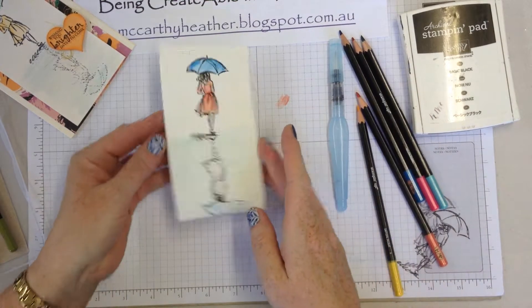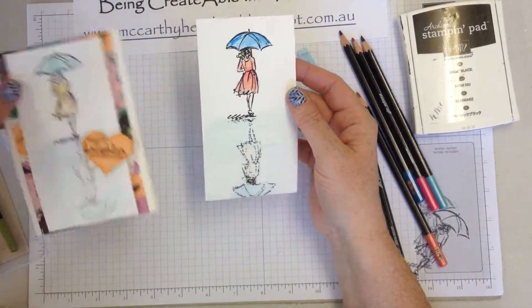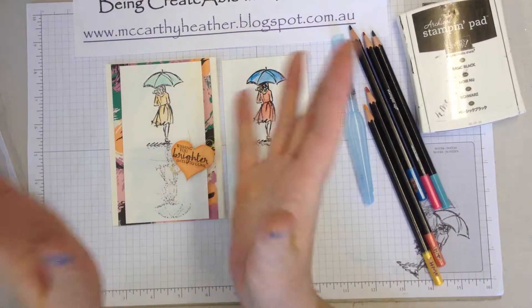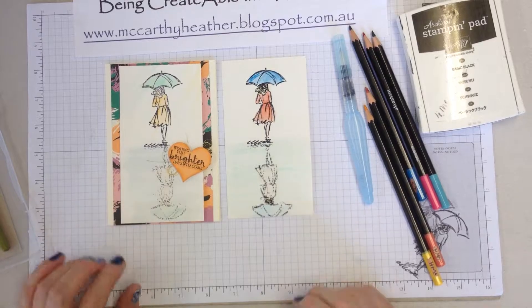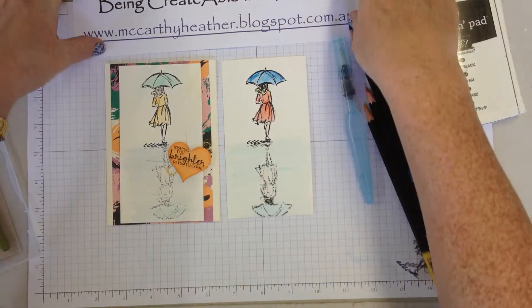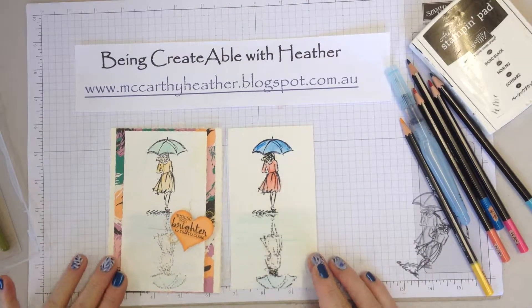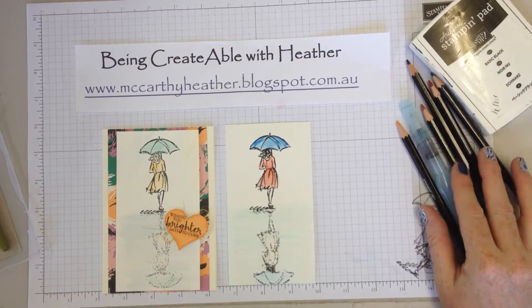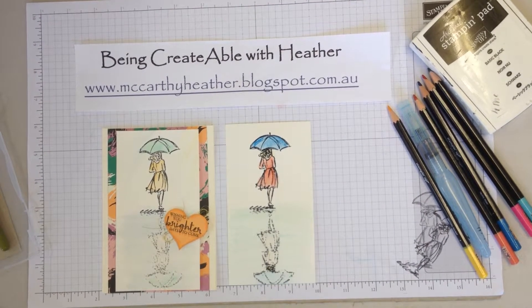So it's that easy to do the reflection technique, and then it's just a case of making it go together with the rest of your components on your card. Thanks for joining me today. Do check out my heathermccarthyblogspot.com.au for any other projects — if you see any and you'd like to see a video on it, just let me know and I'll see what I can do.